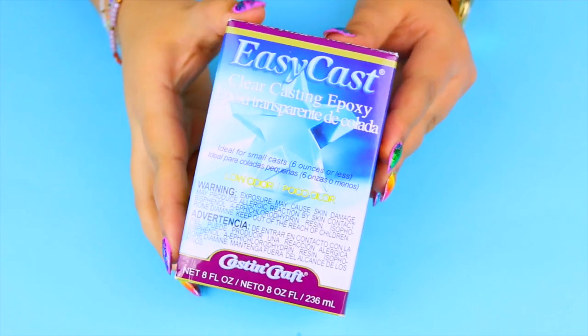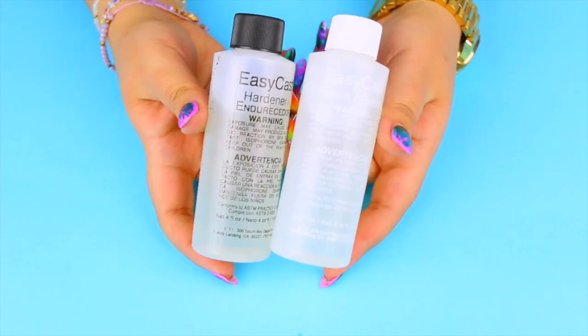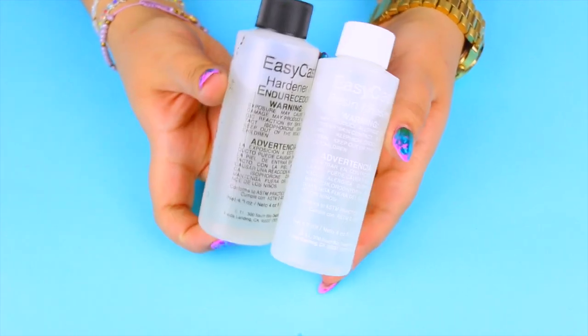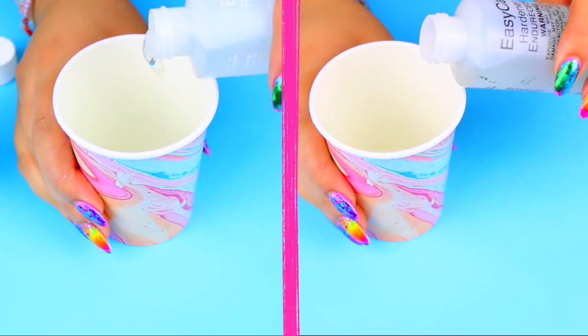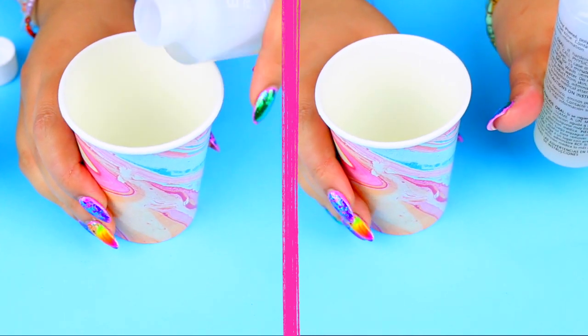Now to make the fake water we are going to use this clear casting epoxy, or clear resin. In a paper cup, mix equal parts of each container and mix slowly to prevent any bubbles.